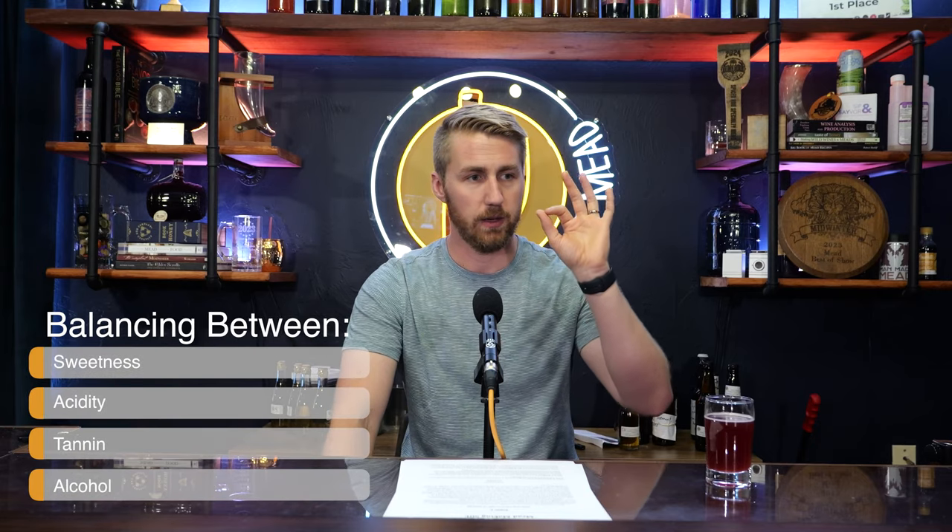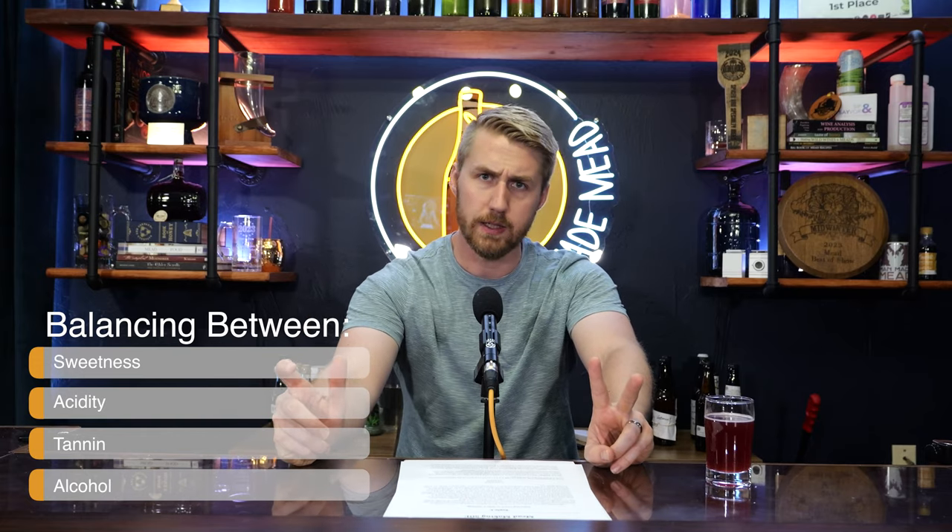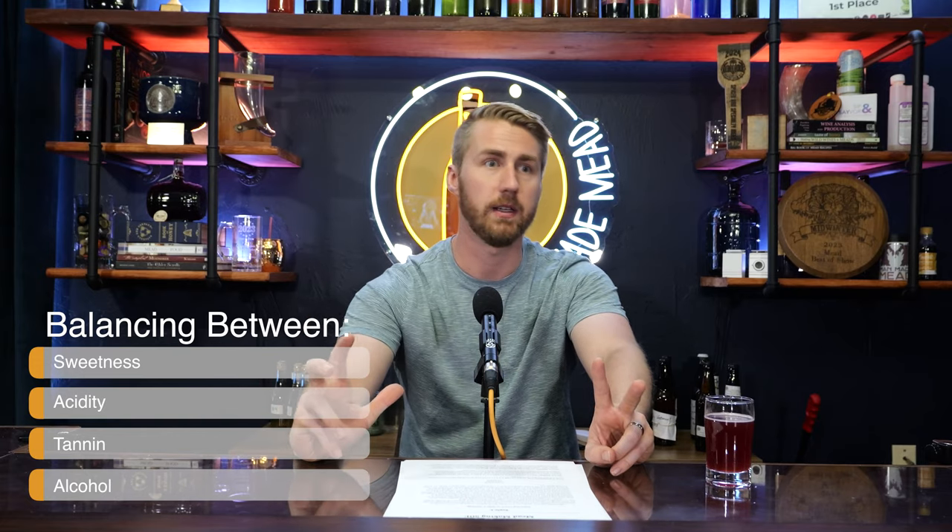I've spent a fair amount of time in the competitive mead making sphere and talked to a lot of great mead makers. One of the biggest things most people talk about when making good mead is balance, which comes between three or four things depending on how you view it. Lots of people will say sweetness — easily enough, sweetness is just how sweet something is.